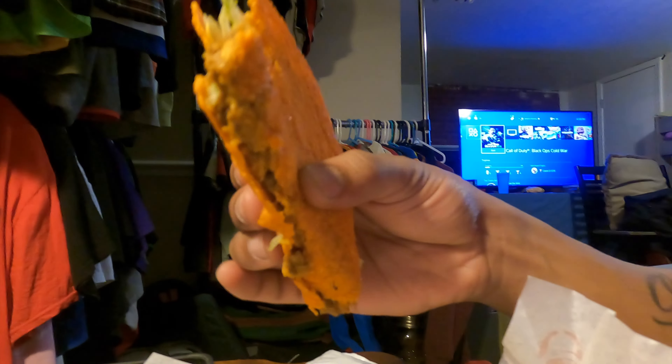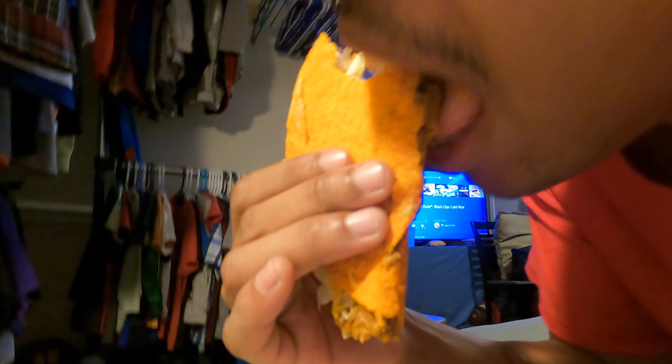This food is so easy and cheap to make, but you know it is what it is. Let's get to it.